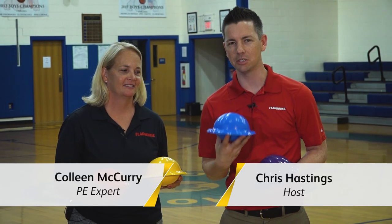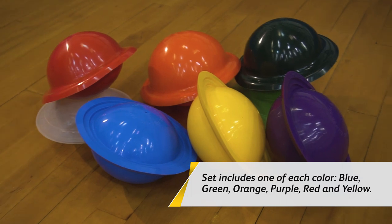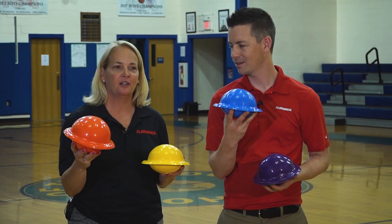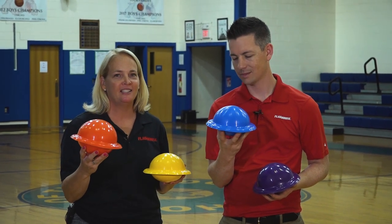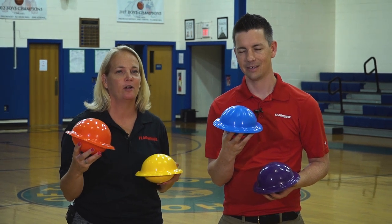Hello everyone, it's Chris from Flag House, and this week I'm here with coach Colleen McCurry to look at this amazing product — this is the Saturn ball. The Saturn ball is a fun adaptation of a ball where we were able to utilize basketball, team handball, and soccer and incorporate all three of those skills into a game.